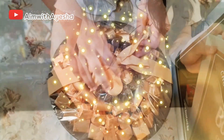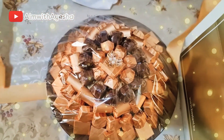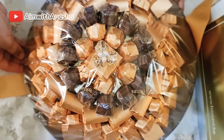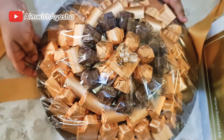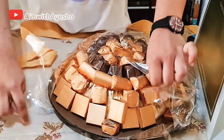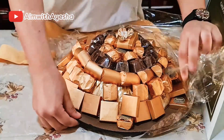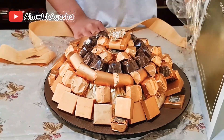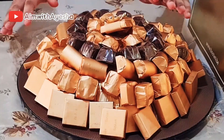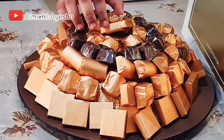Wow, it looks so raw! Wow, look at this chocolate in the middle — look at the beautiful flower. As you can see, this looks so beautiful and there are four different types of chocolates over here.